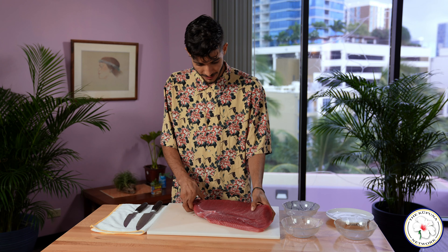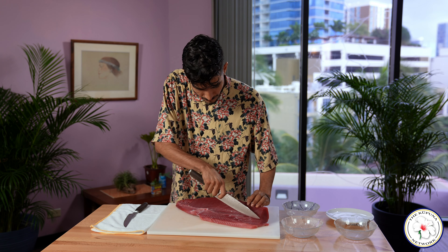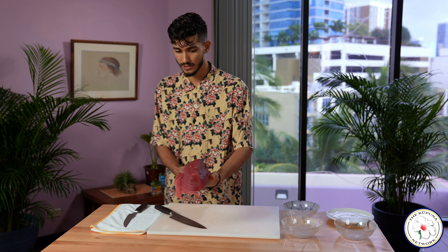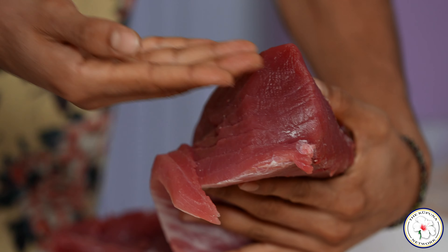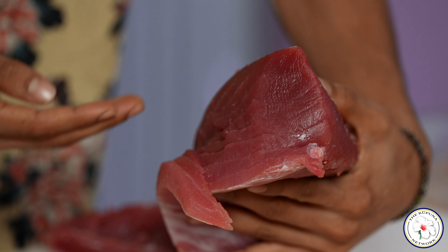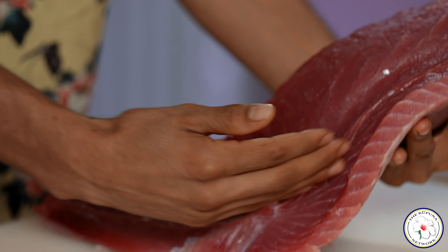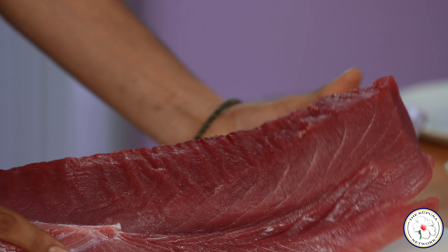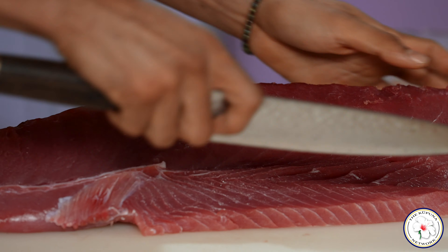So here I'll go ahead and get started with my loin. I like to trim the chain, which is the part with connective tissue in it. If you look at the ahi here, you can see the center of the loin has not very much connective tissue. Then you kind of work your way down towards this portion, which does have a lot of connective tissue. So we'll start by trimming that off because that's not as delicious with your sashimi.